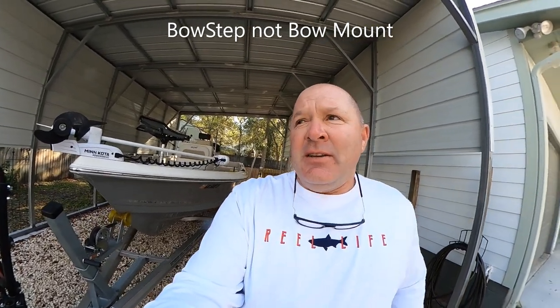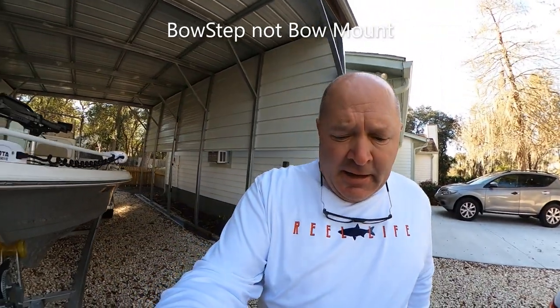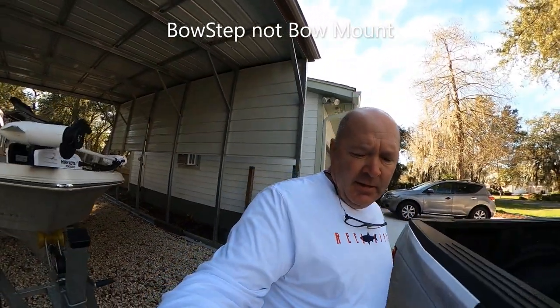It's hard to get in and out when you're loading and unloading the boat by yourself, which I do a lot. So I bought a product last year called a bow step, and it has worked out really good for me. I've had it about six months, so I've had it long enough to know the pros and cons. I'm going to show you a couple of things about it and then video myself climbing in and out of the boat so you can see how it works.